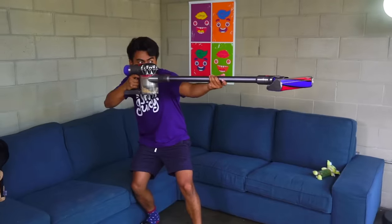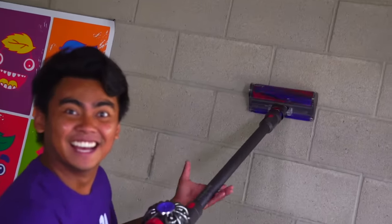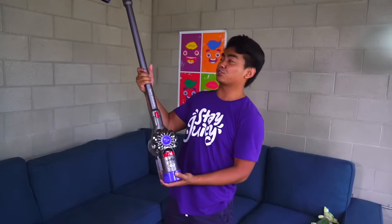BAM BOOM! You see, the thing is with this Dyson cordless vacuum — it's cordless. That means you can bring it anywhere and clean everywhere. If you want to, you can even clean the wall. Honestly, it transformed the way I clean because I can clean wherever I want.